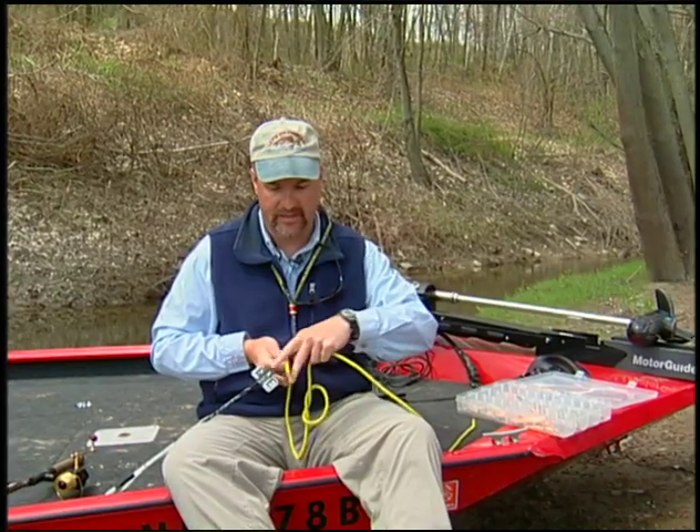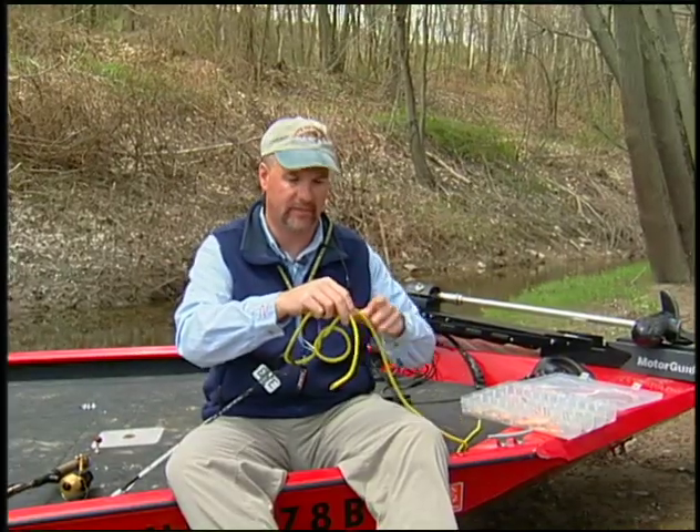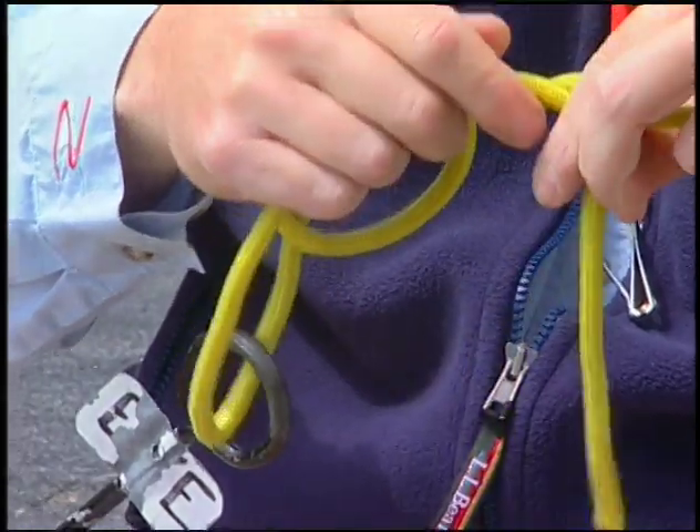The tag end goes into the eye of the hook. Wrap the tag end around the standing end — or the line that goes to my reel — three wraps in front of the knot.